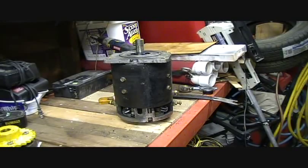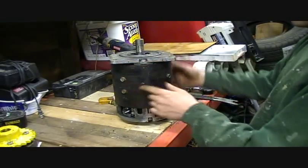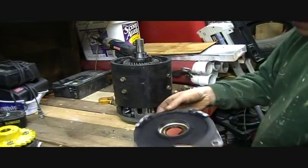After reading up on these motors, I decided I should take it apart and get it cleaned up inside and outside — it's pretty grody. I've already got these four screws off and this baby just lifts right off.